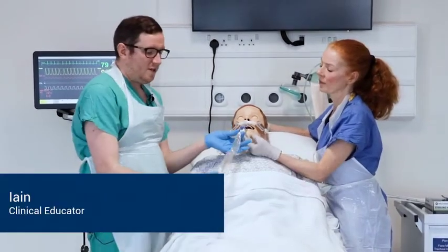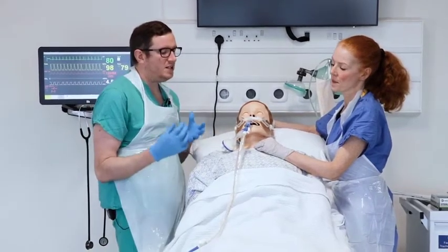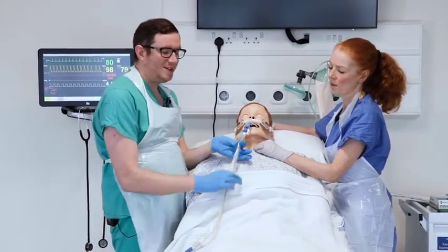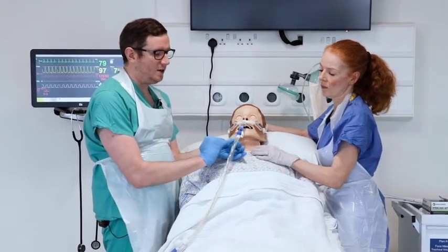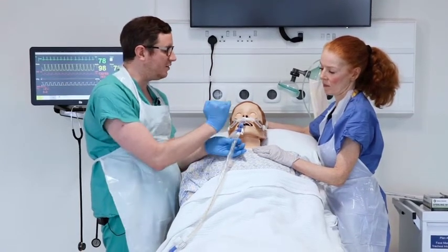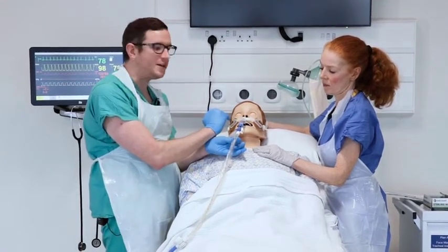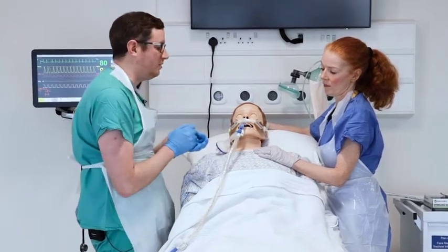We have a closed unit here, so I don't need as many concerns about ANTT as I would with an open suction unit because this has a layer of plastic over the top. One thing to note about this suction catheter is that there is a black mark at the top, which ensures the catheter is going in the correct direction before you suction and that it has fully returned when you withdraw.